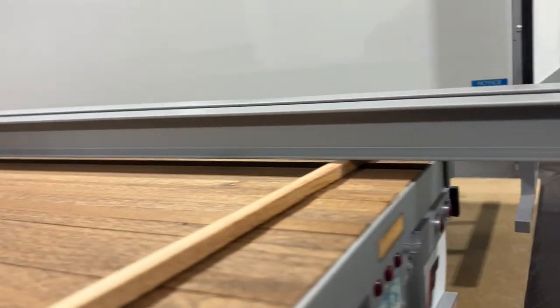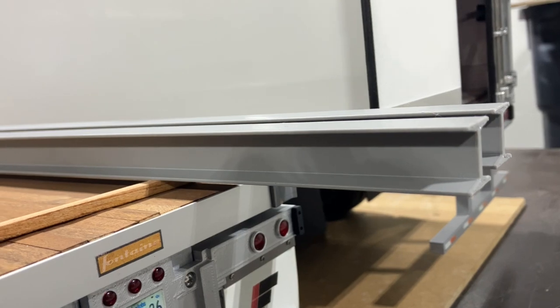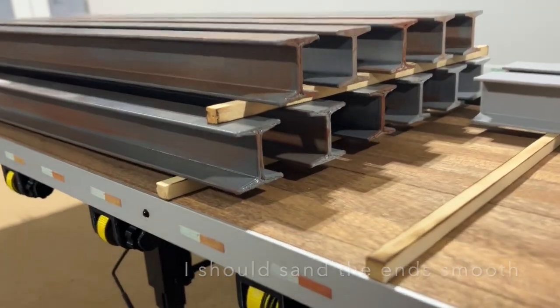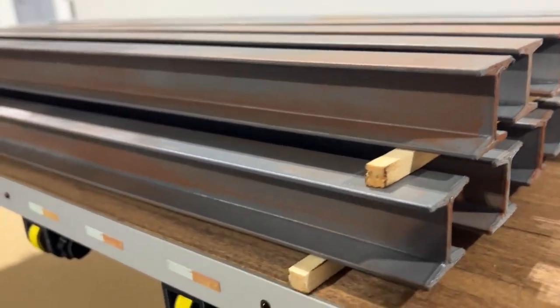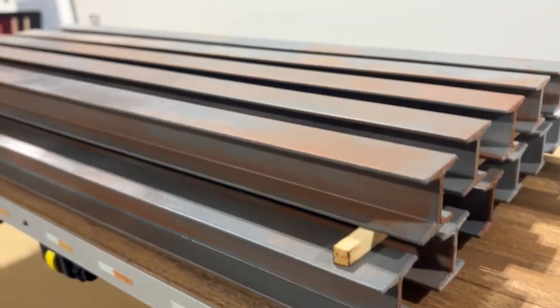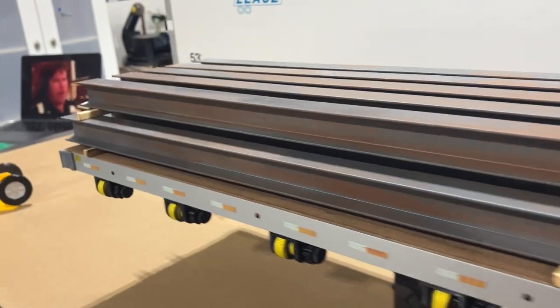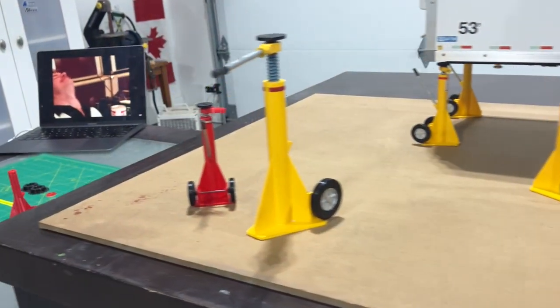You can kind of see here what they started off looking like. I painted them — spray bombed in dark grey — and then went around with some brown paint to simulate a little bit of rust. Looks pretty good rocking it out.